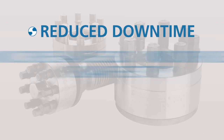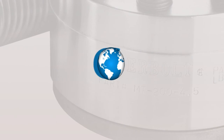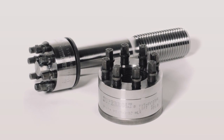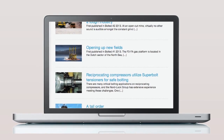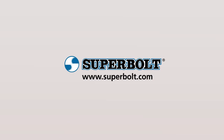Reduced downtime, increased worker safety, reliable bolted joints — customers all over the world and in every major industry are enjoying the benefits of our bolting products. Please visit the Super Bolt website to view customer case studies from your industry or to connect with us and discuss your application. We look forward to solving your bolting challenges.